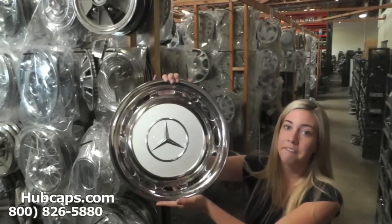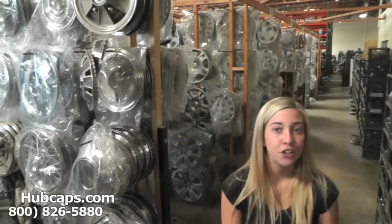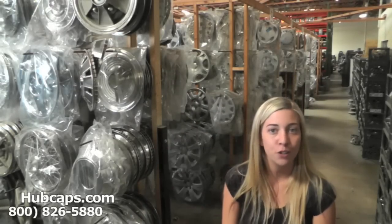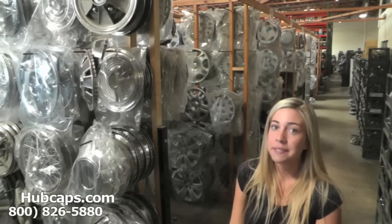We take pride in the quality of hubcaps and center caps we have to send out to you. Please be sure to stay tuned for a short video tour of what takes place when you place your order with us here at Hubcaps.com.